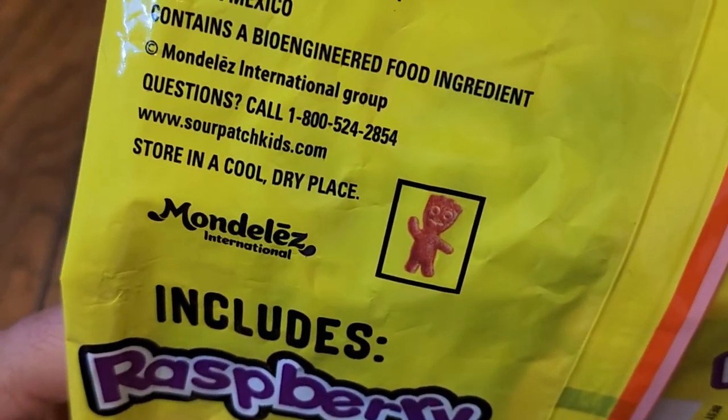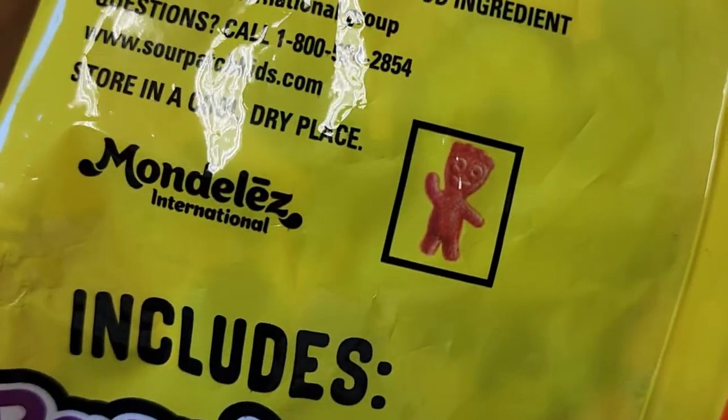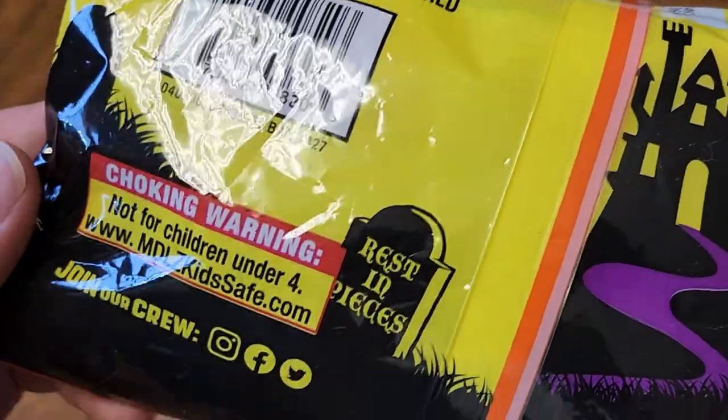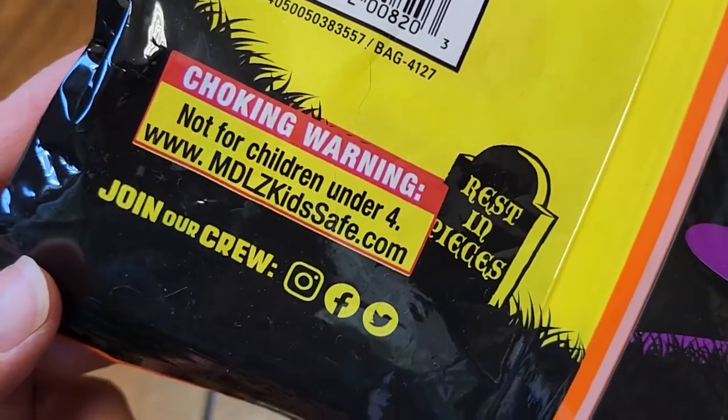If you have questions you can go to their website, and store this in a cool, dry place. The brand is Mondelez. It includes raspberry and orange flavors. There's a choking hazard warning — not for kids under four.